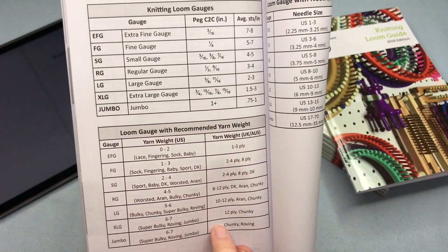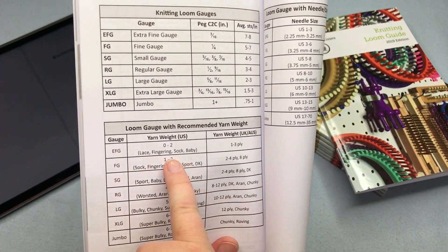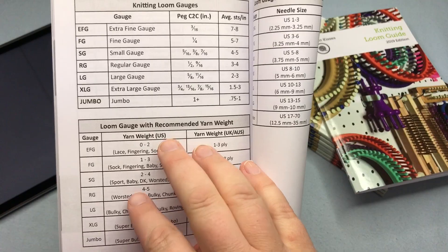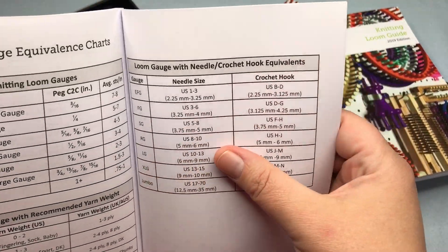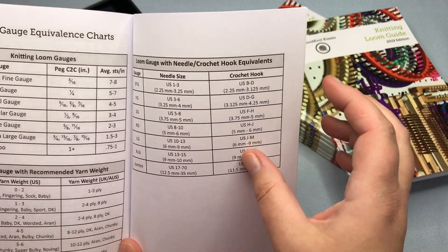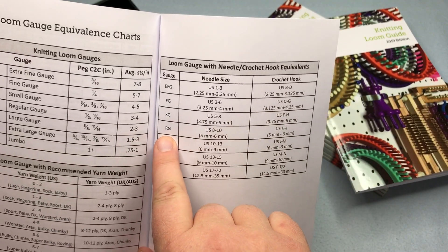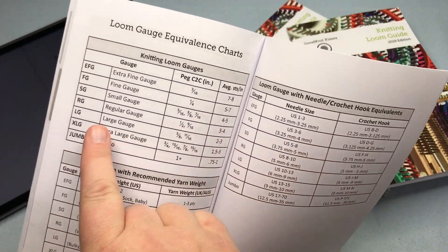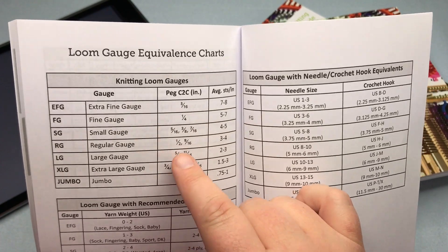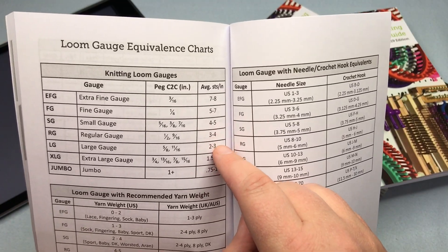There's also the loom gauge with recommended yarn weight. If you've got an EFG loom, you would use a certain weight in the US, or a corresponding weight in the UK or Australia, and so on for each level. Then there's a conversion chart: if you've got a needle pattern calling for a US size 8 needle, you look at US 8 to 10 needles and see you'd use a regular gauge or RG loom with half inch or nine-sixteenths spacing, which gives about three to four stitches per inch.